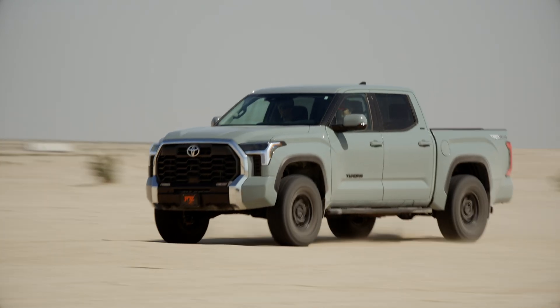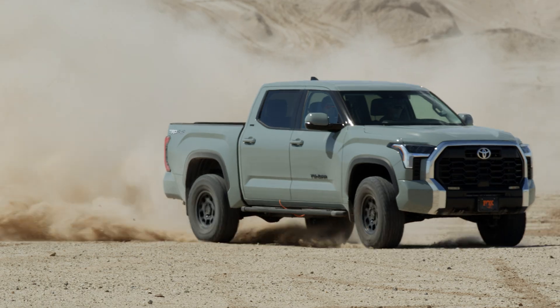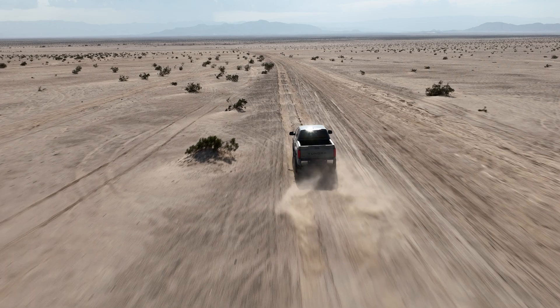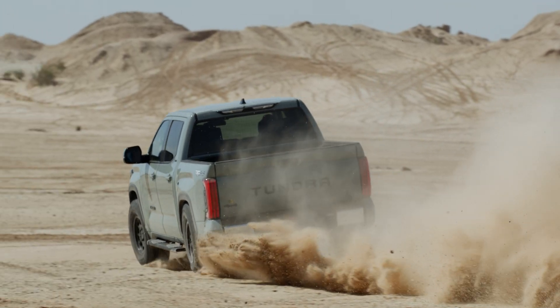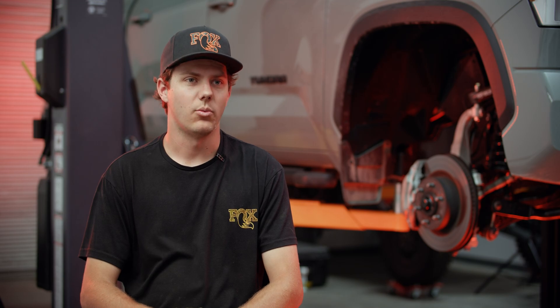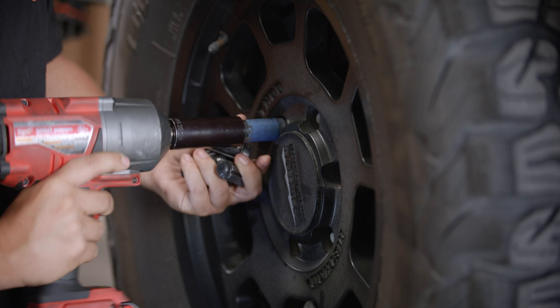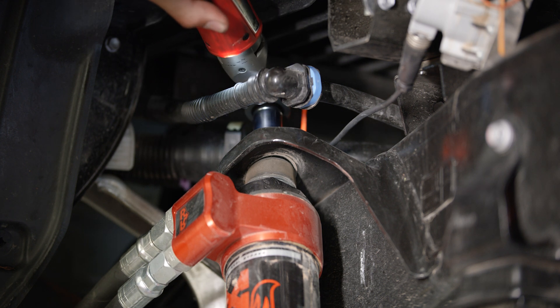We're going to be looking for a little bit more comfortable on-road ride feel. Yesterday out in the dirt, we got a really good feel for what the truck wants to be able to do. We got some areas that we definitely want to improve on the truck. For example, going through those whoops, you can see the front end was kind of soaking it up, staying pretty planted. The rear end was kind of kicking around a little bit.